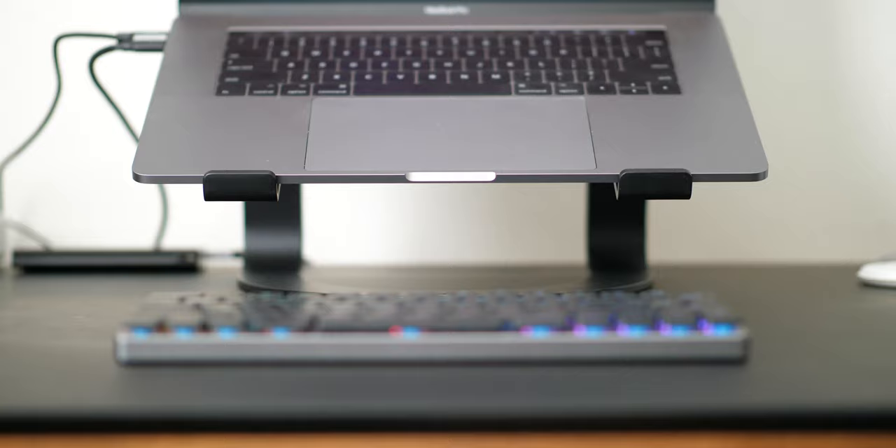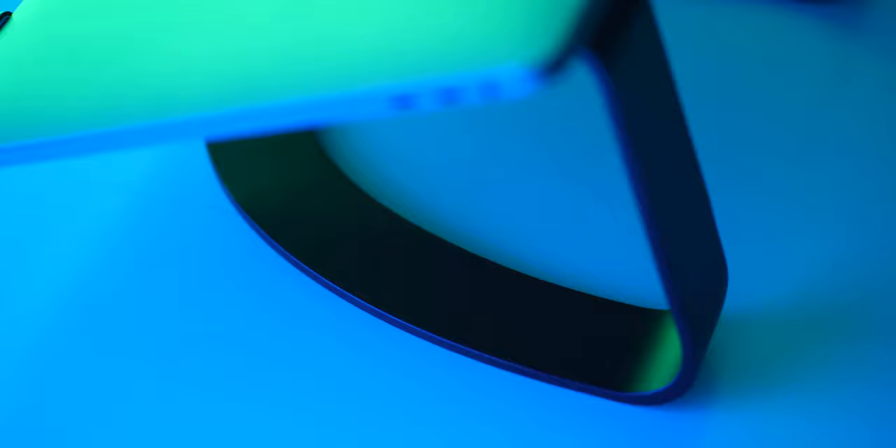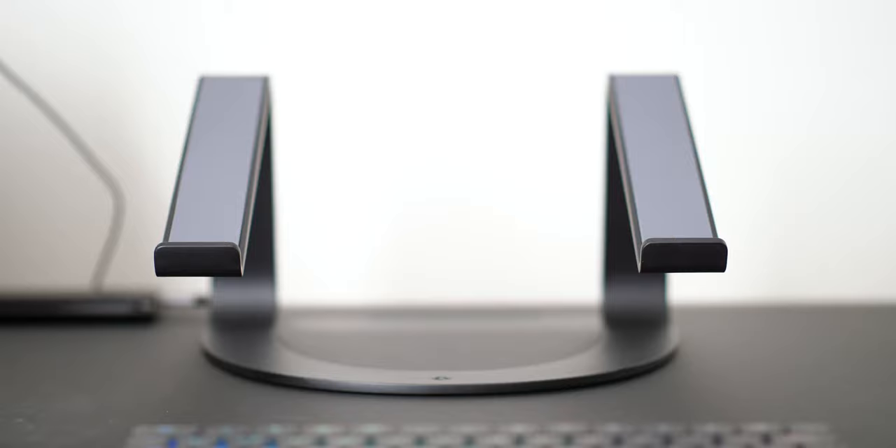You can type on your Mac while it's on the Curve, but it's not my favorite — it's definitely doable and very sturdy and stable, but for me, if I'm using this, I definitely want to use an external keyboard and mouse. There's a good amount of grip on the bottom of the Curve, which means if you have a smooth desk like I do, it's not going to slide all over the place. It has just the right amount of weight and sturdiness, and there's also very good grip on the arms, so you can confidently set your Mac up there without worrying about it sliding off.